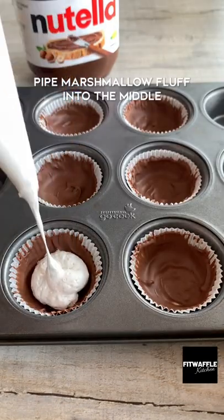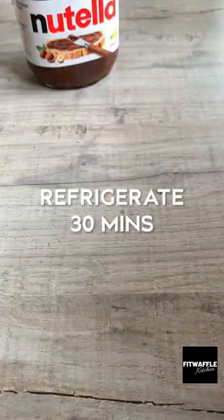Scoop or pipe marshmallow fluff into the middle, top with more chocolate and smooth it out, then refrigerate until set. Enjoy!